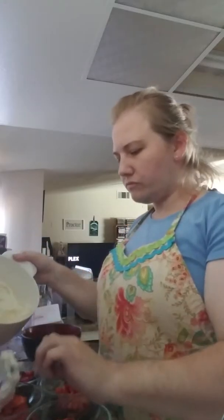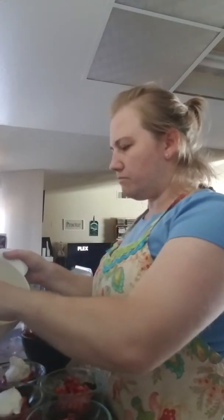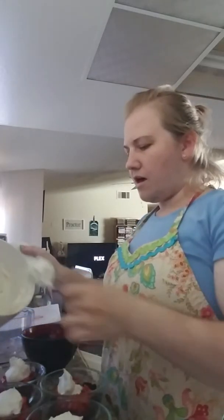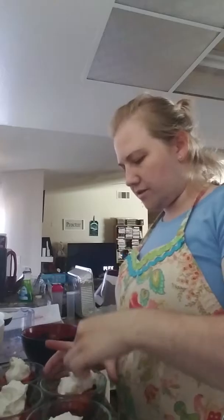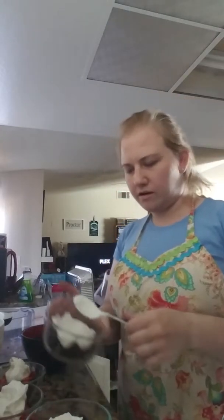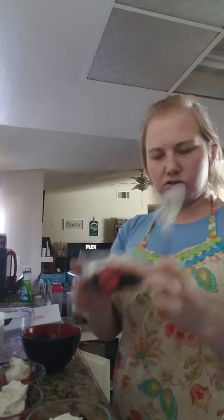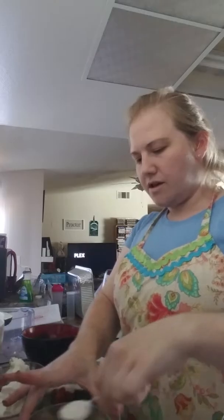Now I'm going to take my whipped cream and put a layer on top. I normally just toss a dollop on each one and then go back over and smooth it out a little bit. This is not an exact science, not anything fancy — just make it look the best you can. I'm going in a little circle and smoothing it out so you can see the little layers in some spots.